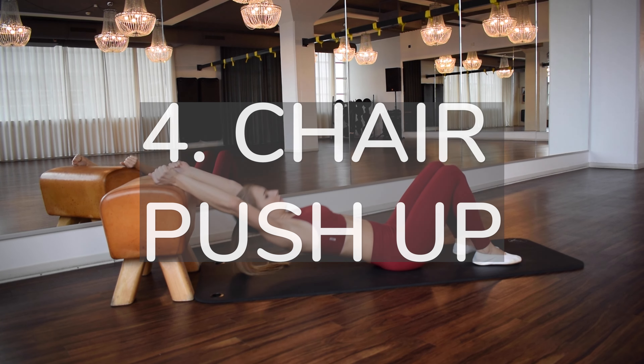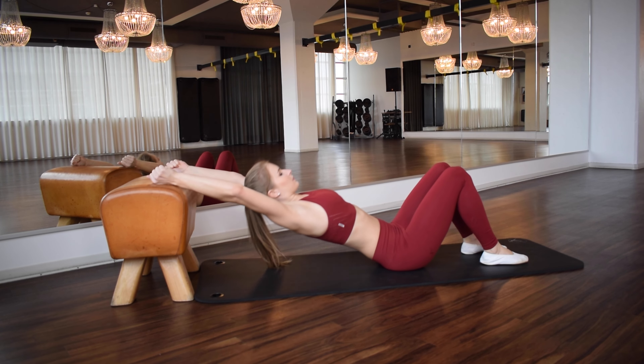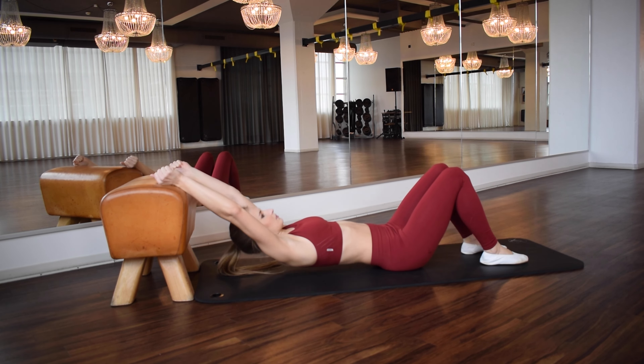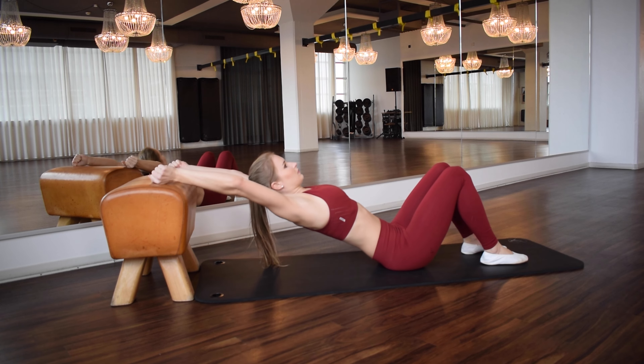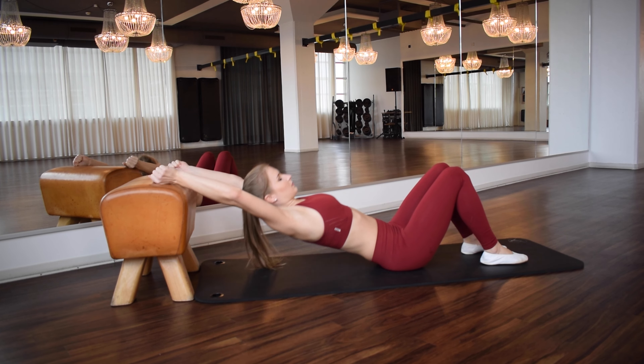Exercise number four is the shoulder chair push-up. Lie down with your back on the floor, knees bent. Place your fists on a chair and press your upper body upwards. You can do this on a chair, a sofa, or the edge of your bed — take whatever you have at home.